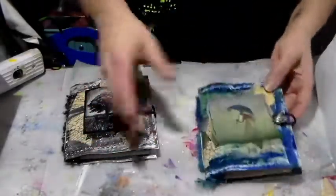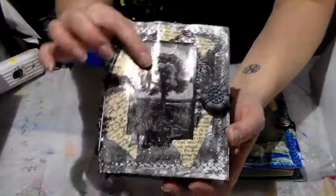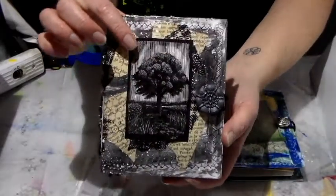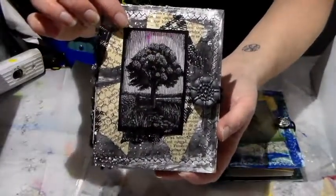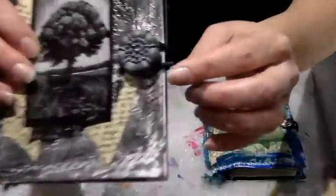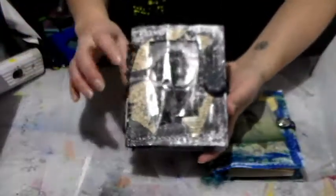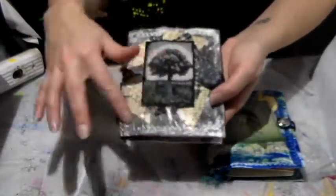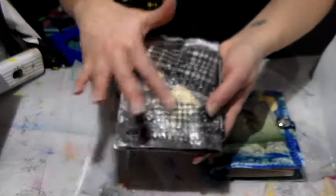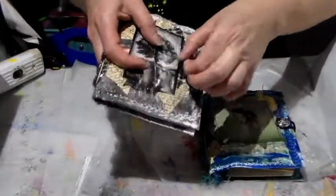It closes like so. This second one I really like — I can see the image isn't showing properly on camera, I don't know if it'll show up for you. I used this button that I just adored, and because it was black and white I did a bunch of splatters on the covers. I really love it.